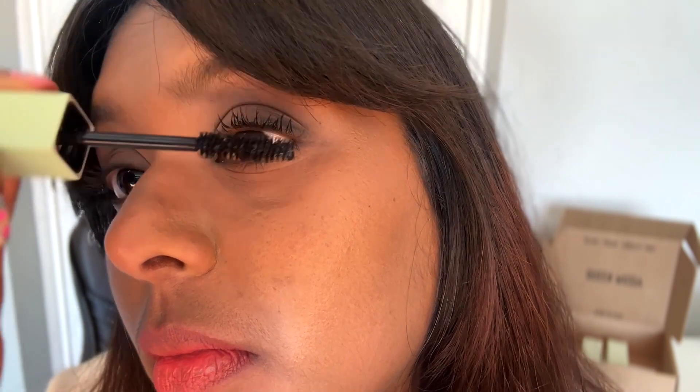The last product I have is the mascara, called the 2053 Mascara in the shade Simply Black. I'm going to come in and move my hair a little bit, and then let's apply the mascara.